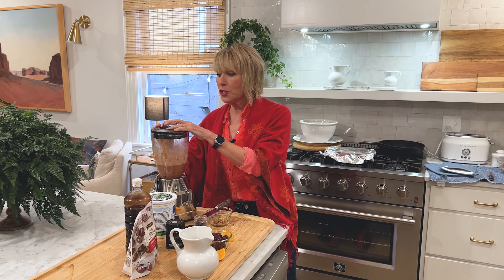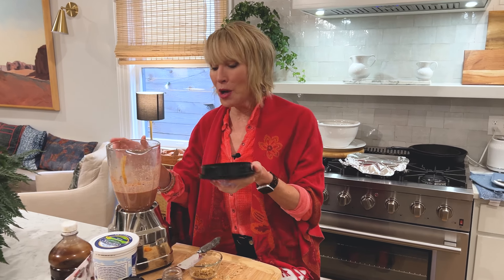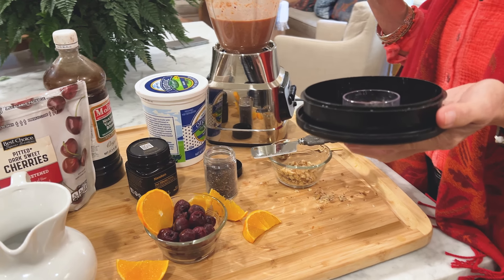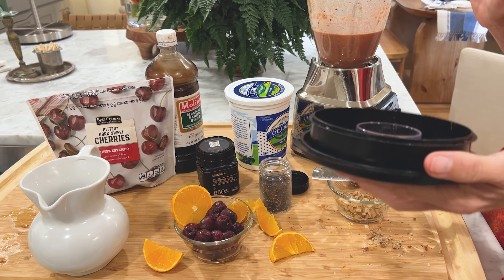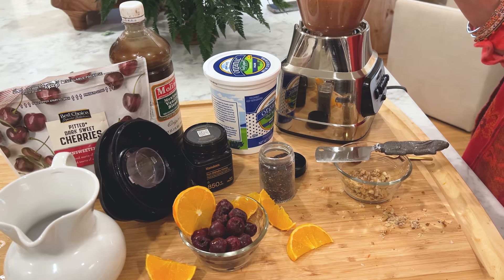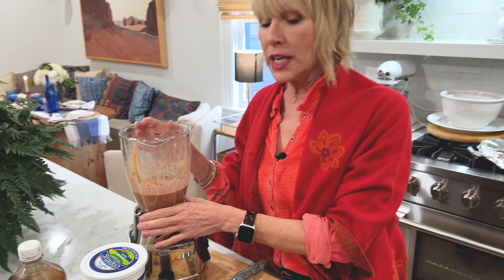The sauce that goes on the casserole after it's been made was actually assembled yesterday, and that's the beauty of this recipe — you can make it in advance. So what is in this cherry sauce? Well, it's got cherries, almond butter, orange zest, orange juice, some warm water, and some different kinds of aromatics. I just wanted to give it another whirl so it will pour over easily.